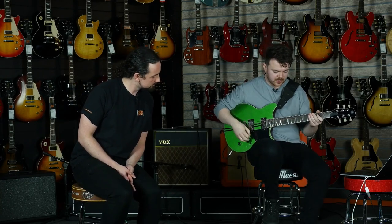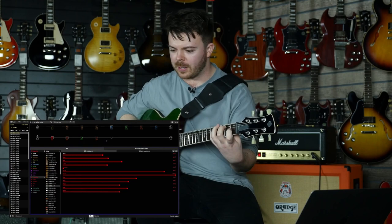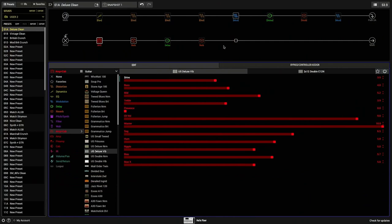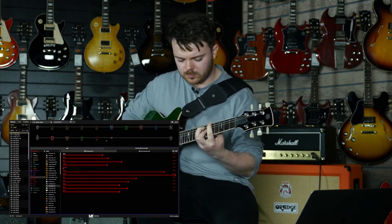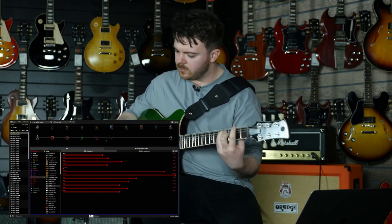Can you put chorus on that? I can, yeah. So this is the 70s chorus model from the Helix. Back to the real thing. It's not a million miles away, is it? It's pretty close, yeah.